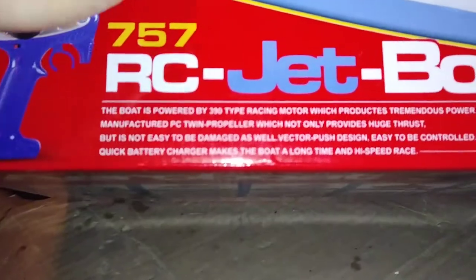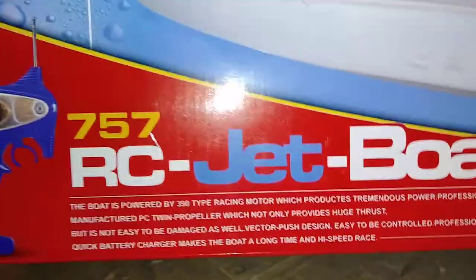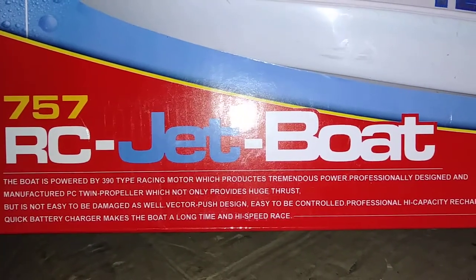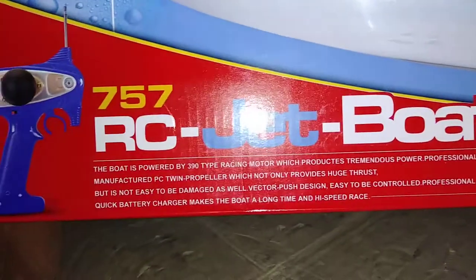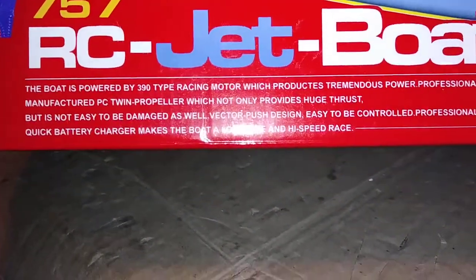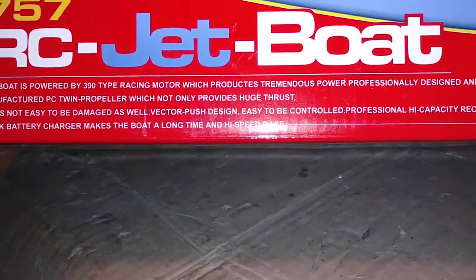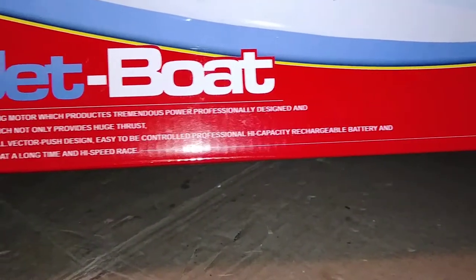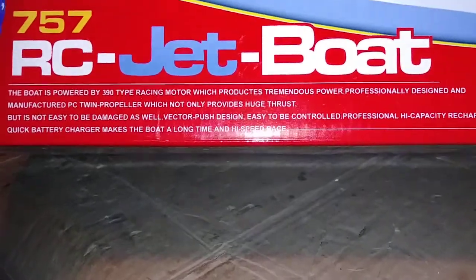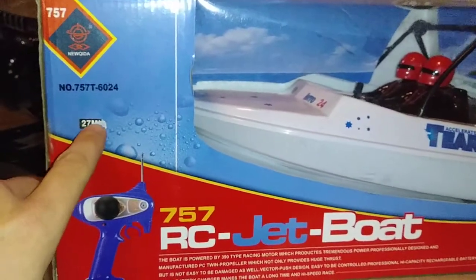This boat is powered by a 390-type racing motor which produces tremendous power - professionally designed and manufactured. It's got a twin propeller which not only provides huge thrust but is not easy to be damaged. It features a vector push design, easy to control, professional high-capacity rechargeable battery, and quick battery charger - makes the boat a long-time high-speed racer. There are big plans coming for this guy. 27 MHz - old school!